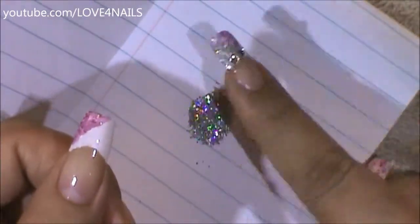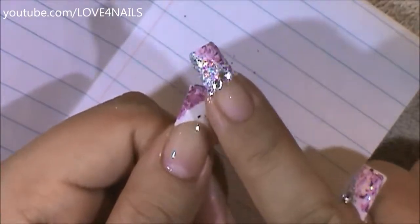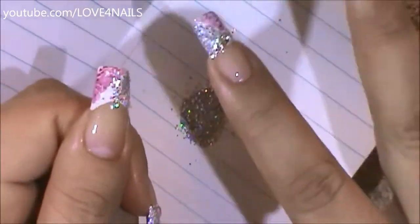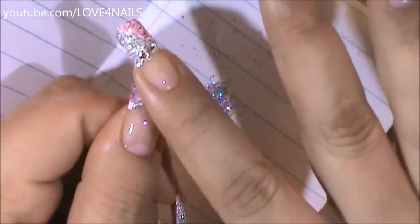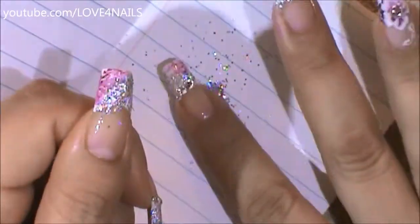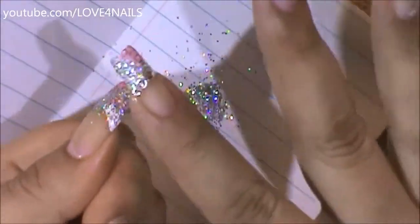Now with my finger I'm going to press down — you can see the glitter there — and all I'm going to do is just pat it onto the area where I applied the top coat, and it'll only stick to that area. It could look a little bit sloppy, so just randomly apply it with your finger, or if you want to use a brush that's also fine. I'm just applying it over that entire area.